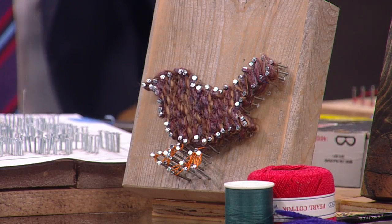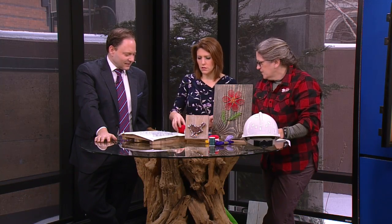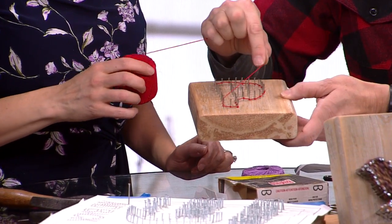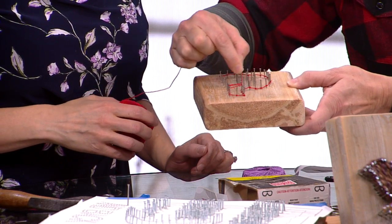Could you just start wherever you want? Yep. Start wherever you want. I put an outline around the edge, and then it's like, let's go this way, and see what happens.